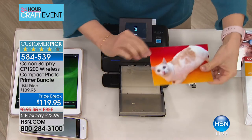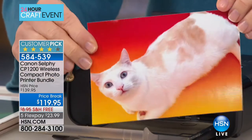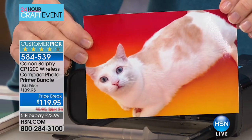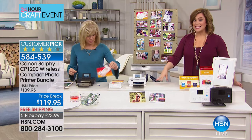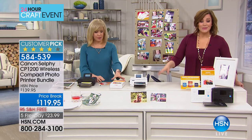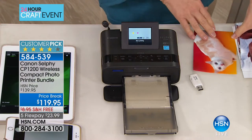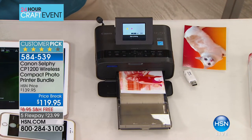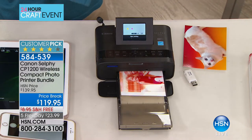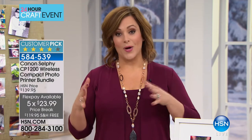It's so convenient. Go price compare — we've got the lowest price in the country and the best value because with us you're getting 54 sheets of paper; everywhere else you get 10 to start off. Best price in the nation at a temporary price break. This is normally HSN $139.95; today it's $23.99 for our big craft event on five flex pay. This is one you want to have.